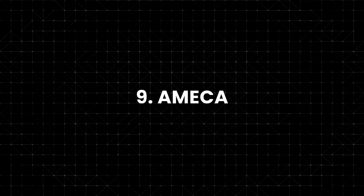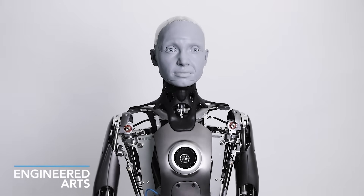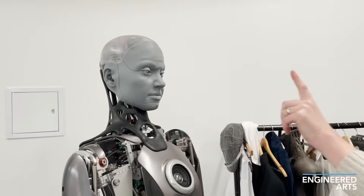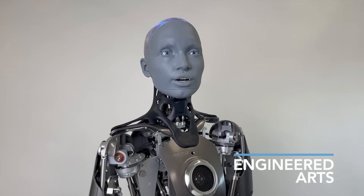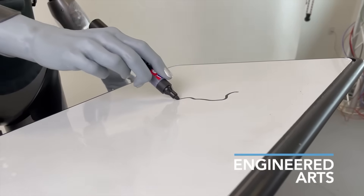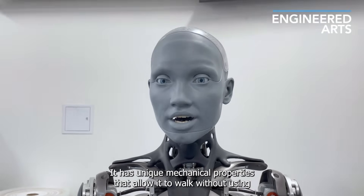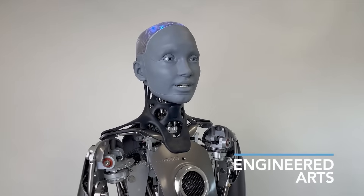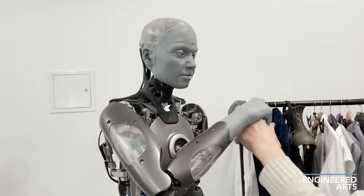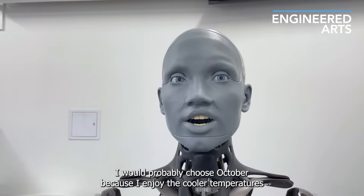Number 9: Ameca — The Expression Benchmark. Ameca from Engineered Arts remains one of the clearest examples of lifelike robotics today. The 2025 version is now a full-body humanoid with smooth, coordinated gestures and facial expressions that are almost unsettling in how natural they look. Ameca doesn't just speak — she reacts. If you sound worried, she softens her tone; if you sound excited, her expression shifts to match. People who meet Ameca describe it as talking to a real person who just happens to have a metal skeleton.